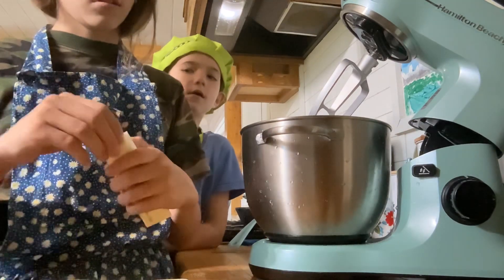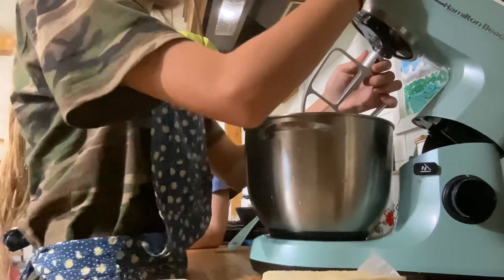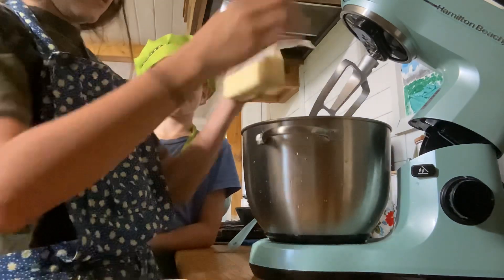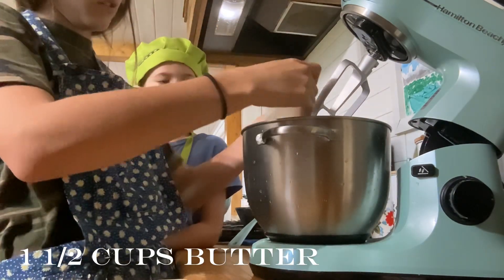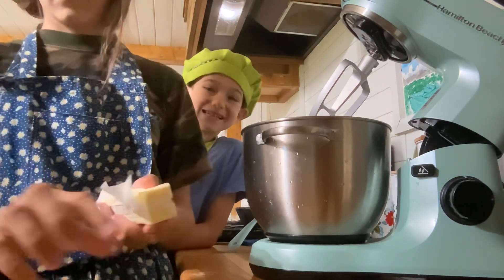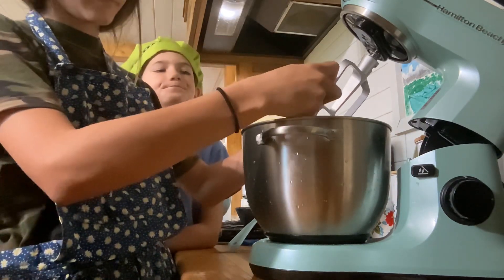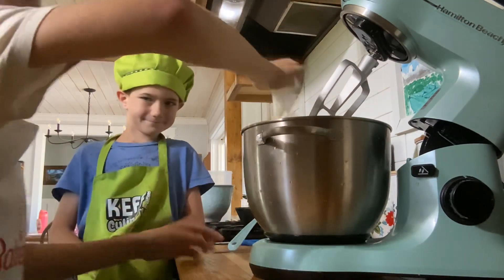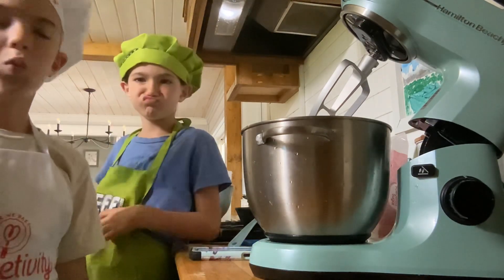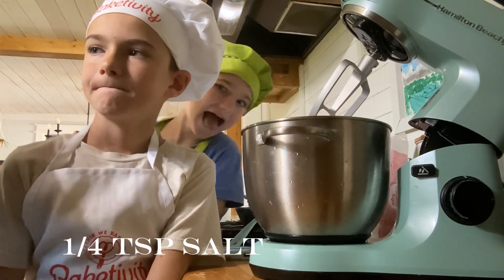Now we are making the buttercream frosting for the cake — yes, for the dog's birthday cake! We're using one and a half cups of butter, which is three sticks. We have a new helper, and now we're going to put in four teaspoons.